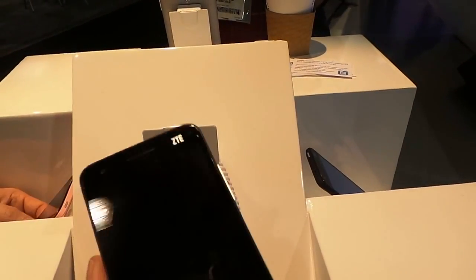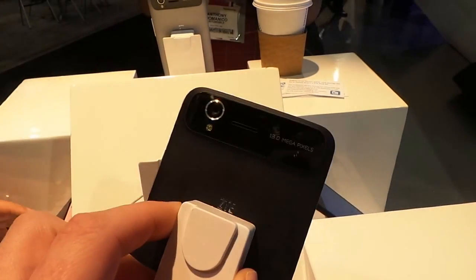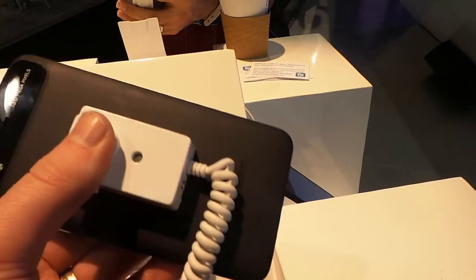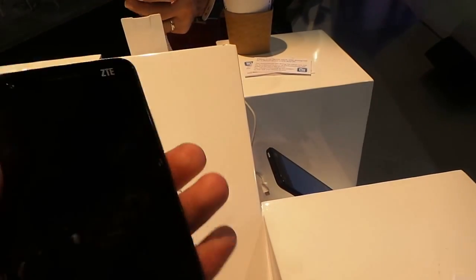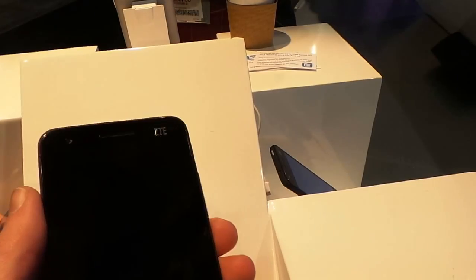Take a look at the hardware here — it is a beautiful device. The design is a little bit unique compared to what we've seen from other Chinese manufacturers over the last couple of years. It's definitely nice in the hand, extremely light, which is unexpected considering the size of the device.